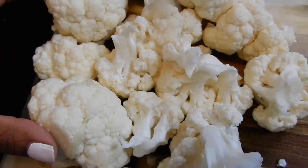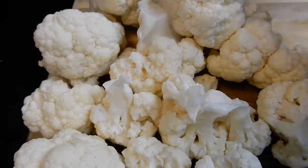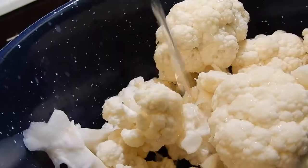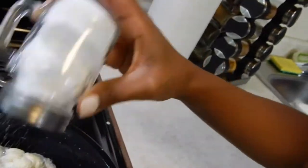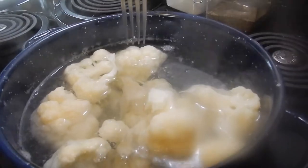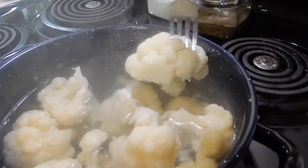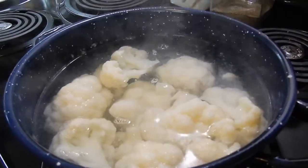We have our bite-sized pieces of cauliflower, and all we're going to do now is add it to a pot and top it off with water, then we are just going to boil it. You want to be able to put your fork in the cauliflower — this is the perfect consistency. It's about 20 to 25 minutes that I had the cauliflower boiling for. Drain this and let it cool.